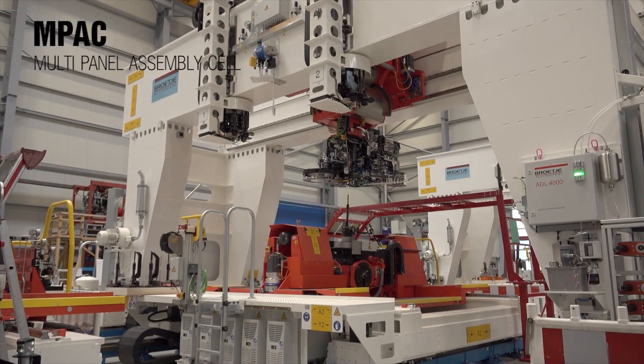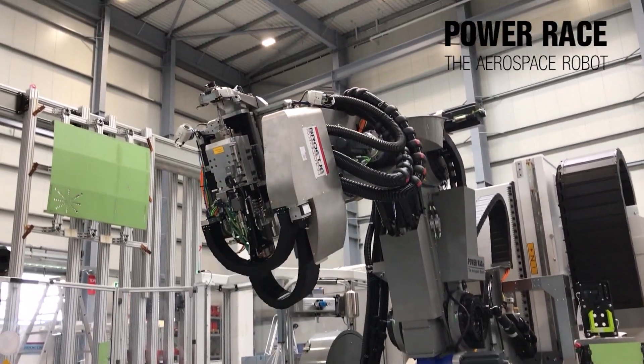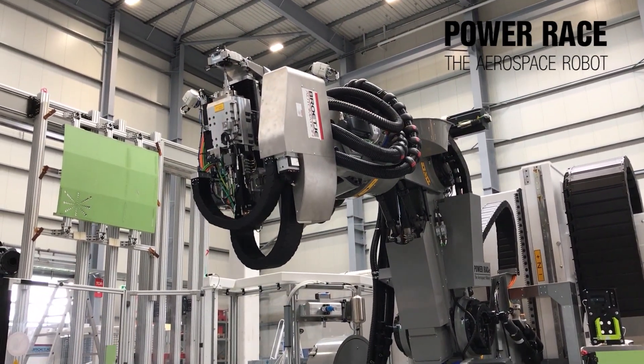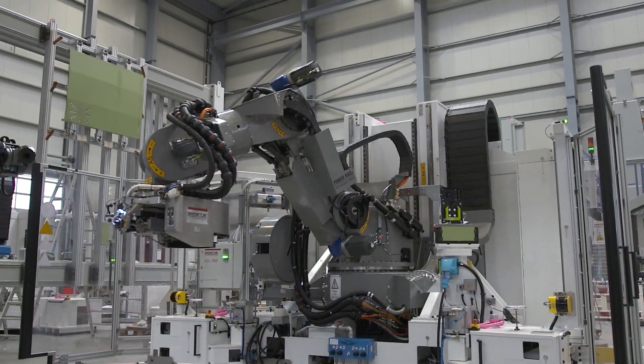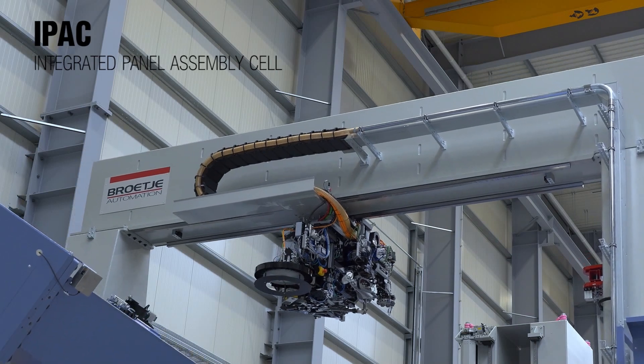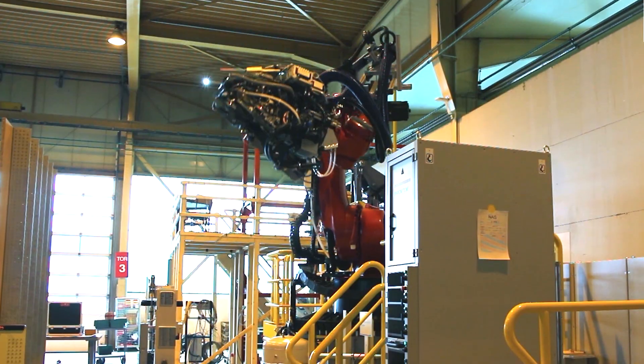Welcome back to Brötje Automation. Let's take a look at Fastening Systems — this is our core competence for decades. Today we would like to make a deep dive into one of the technologies: the frame clip assembly.